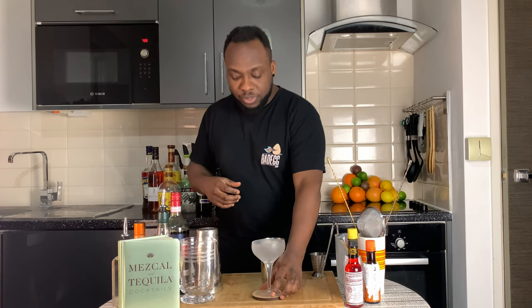It's a shaken drink, so we are going to get our glass ready and fill our shaker with ice cubes. Just before I start shaking, remember to subscribe, like, and comment on my videos — thank you so much for your support.